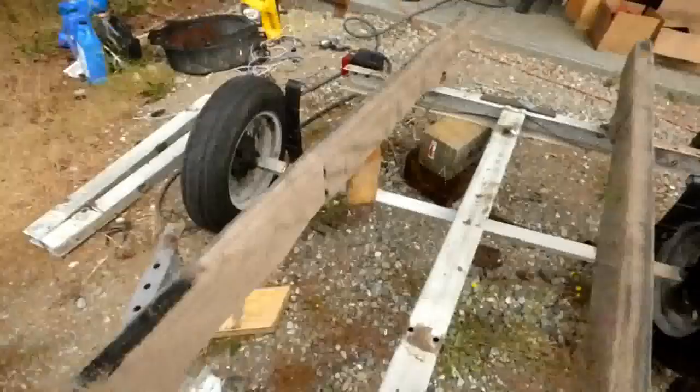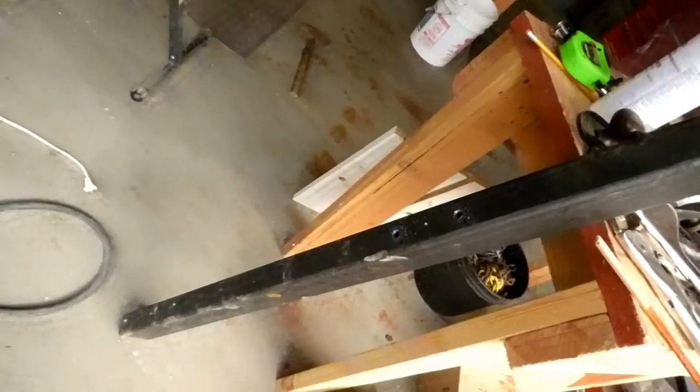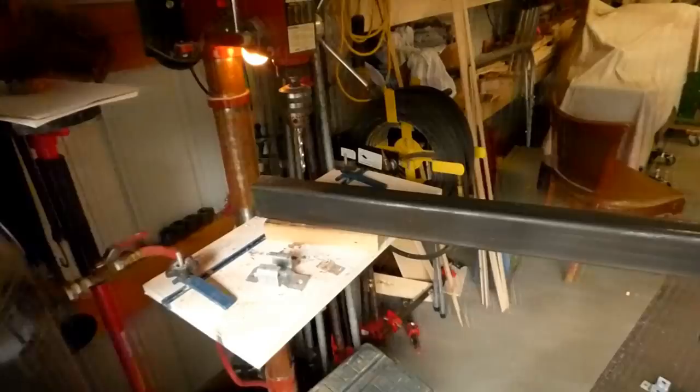I got some much stouter pieces of steel. It's 3/16ths wall, much thicker, and I've got the drill press set up. I've drilled holes in one where it's going to bolt to the frame and the shackles for the springs. So that's next — I'm going to continue on drilling holes.